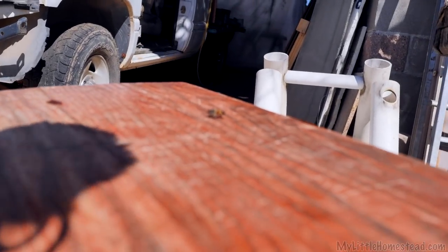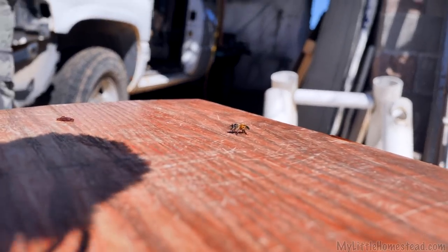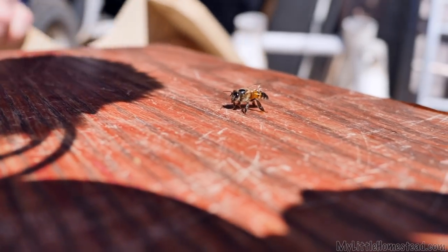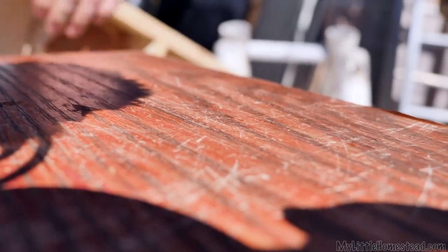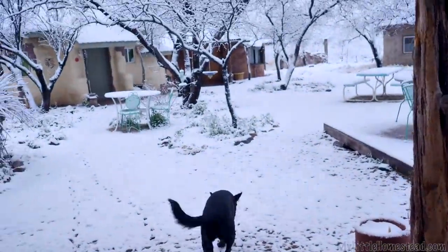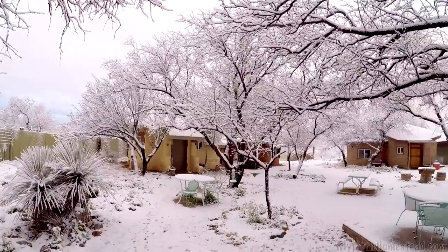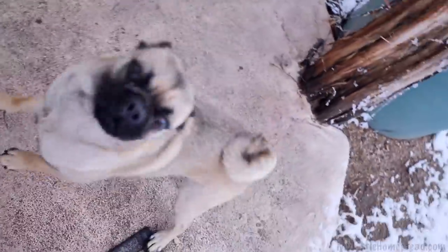Hello, little bumblebee! I haven't seen one of those little guys in a while. He thought winter was over — go back to your hive and hibernate. It'll snow tomorrow.